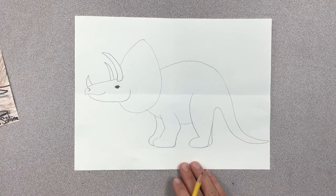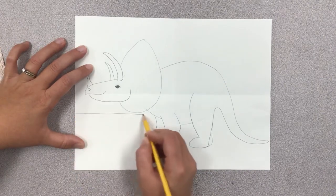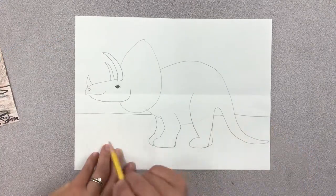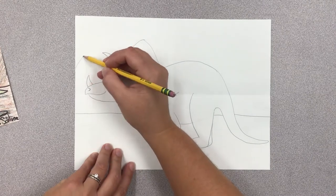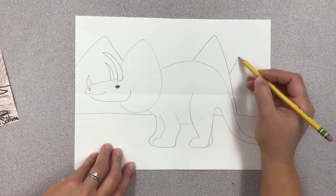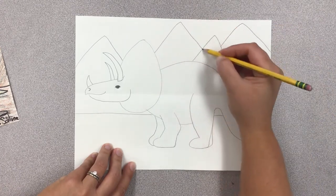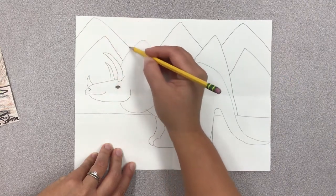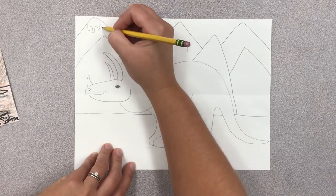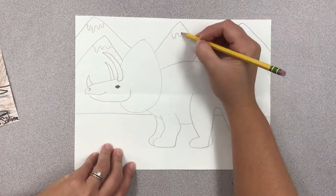Now our triceratops is done besides being traced and colored — he's done being drawn. The next thing we're going to do is draw the background, which is just a line for the ground at first, but then we're going to draw some mountains — they're actually volcanoes. I'll start with some small ones in the front and then some big ones in the background. If you want them all to be volcanoes, you can add dripping lava coming out of each top. If you want plain mountains or hills, just color them brown.